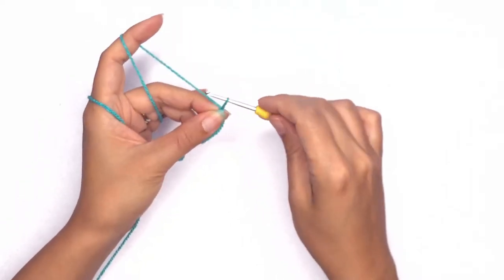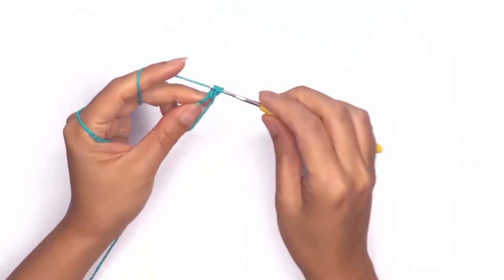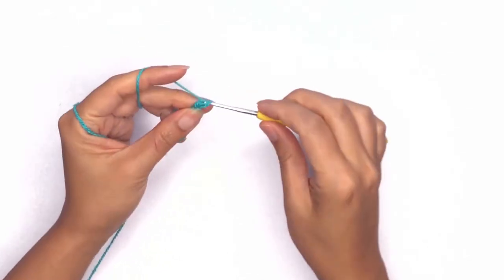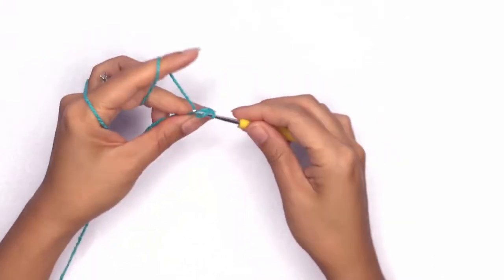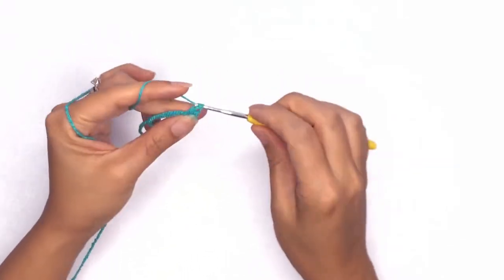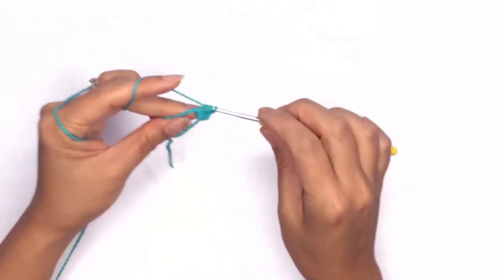Now let's work 12 double crochet stitches in the ring. On my first stitch, I'll just pull my loop slightly higher and work a double crochet — this will be my first stitch. We'll continue working 12 double crochets all the way around and I'll meet you back here once we're done.